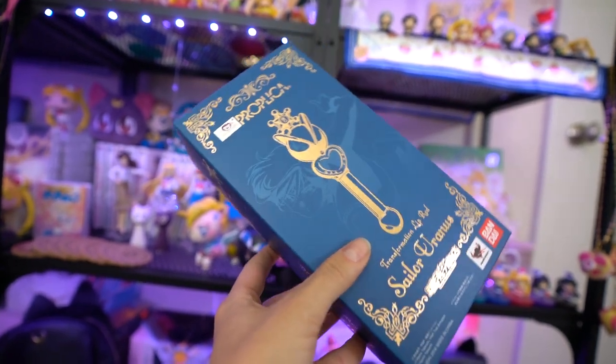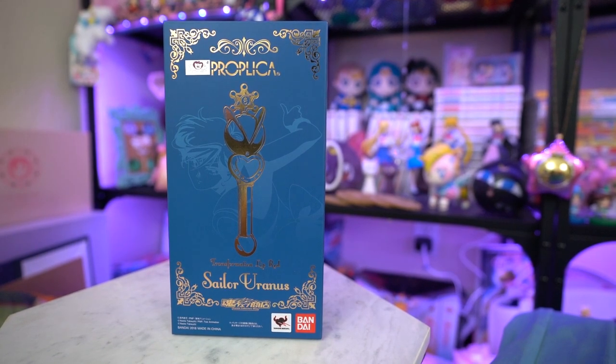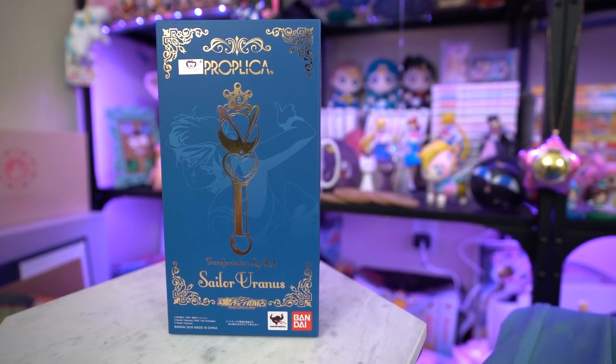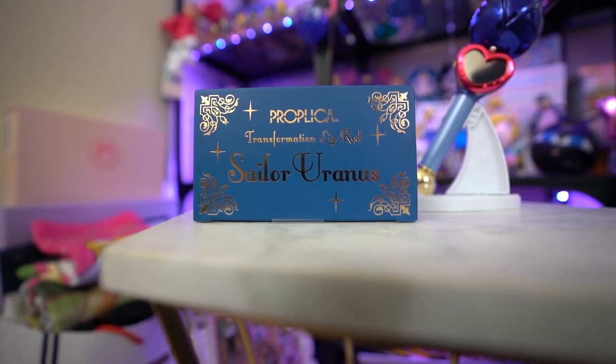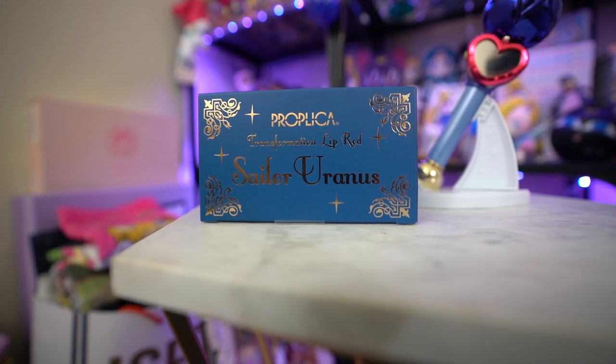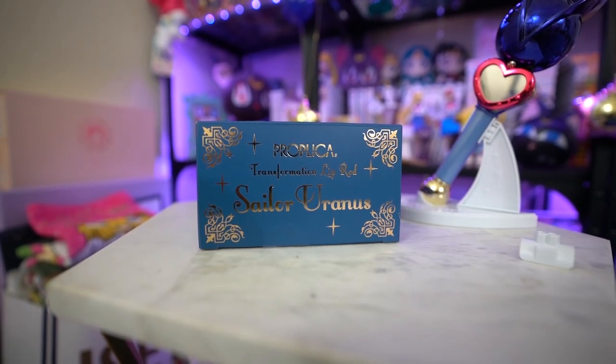At the bottom it says Bandai Collector Shop and it also has little slogans for Bandai as well as Tamashii Nations. If we look at each of the sides of this packaging, the bottom and the top are both the same and they both say Proplica Transformation Lip Rod Sailor Uranus, with the pretty filigree and some little sparkles with gold foil.